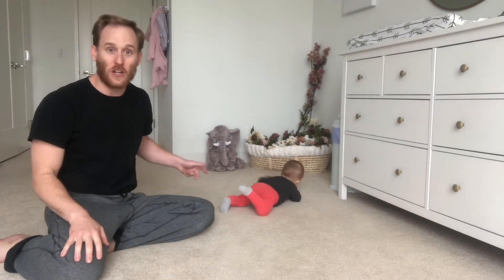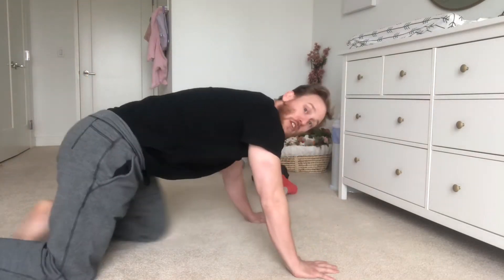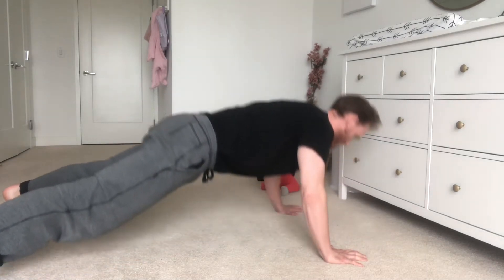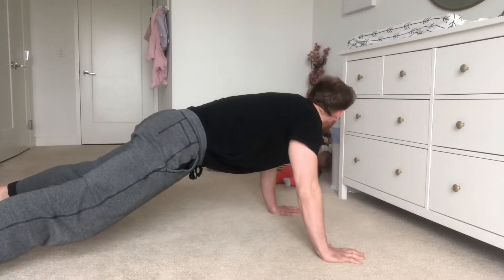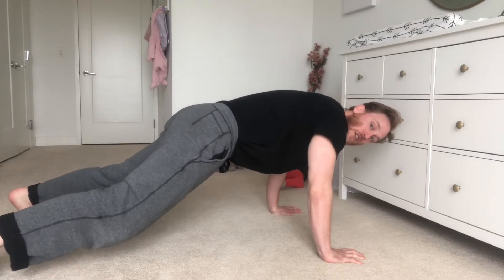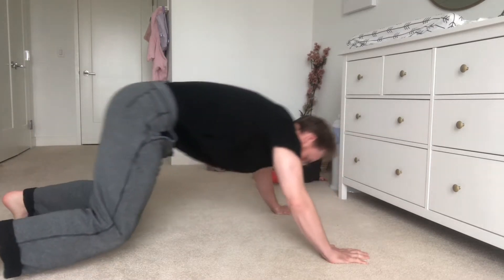So let's see what she does while I show you what we're gonna do to build your push-up strength. First, five push-ups, all the way down. If you have a hard time telling if you're all the way down, take your hands off the ground each time. After you get through five full push-ups, you're gonna go into a bear squat — knees off the ground the whole time — and sit your butt back as far as you can. Five of these.